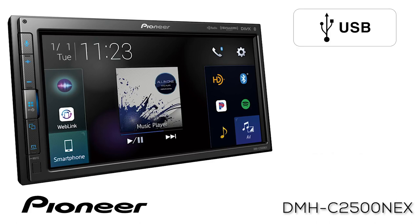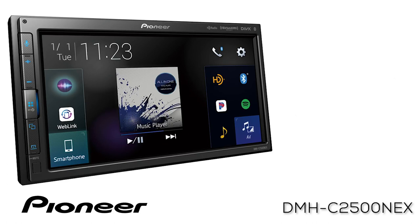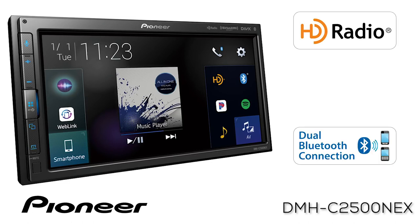The USB port can be used to connect your phone and play back MP3 or FLAC music and MP4 videos. The system features built-in HD radio and built-in Bluetooth for both hands-free calling and wireless streaming audio.